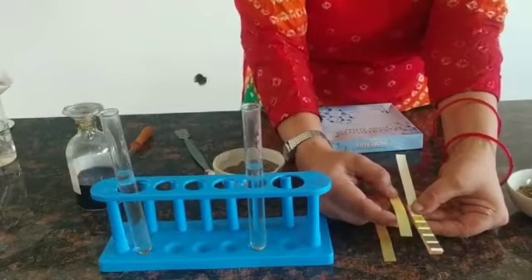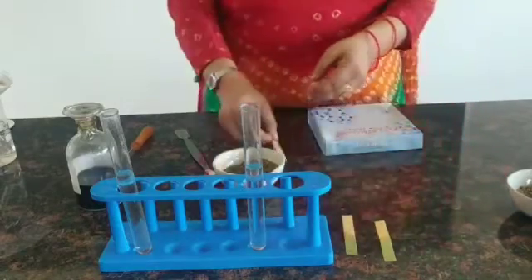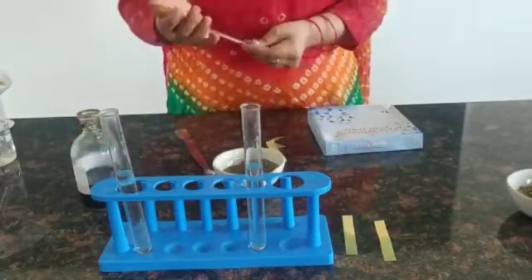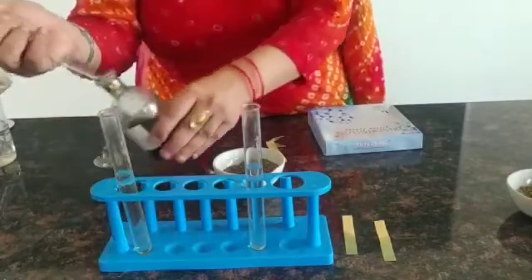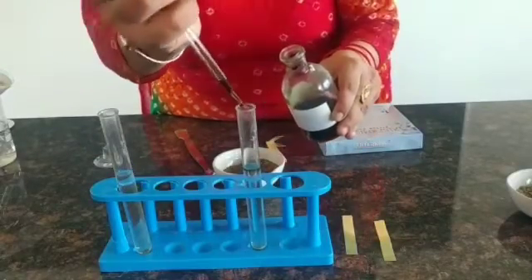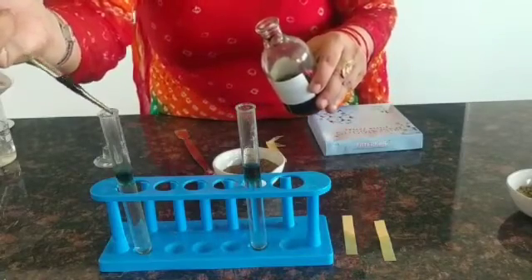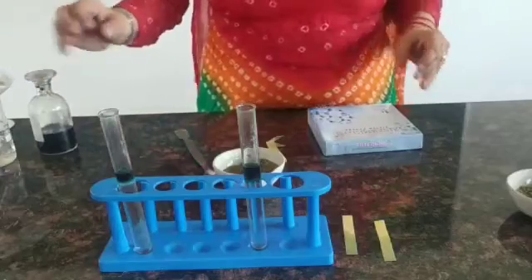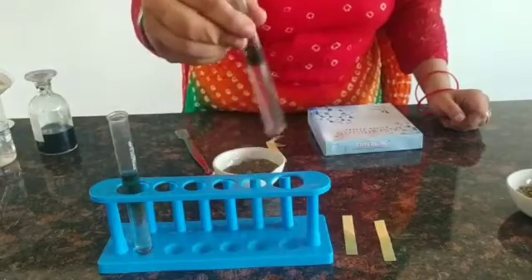For this method, we'll take the universal indicator in a dropper and put two to three drops of it in both the test tubes. This is the first test tube containing the garden side soil, and we'll also place the universal indicator in the second test tube containing the roadside soil. We'll leave it for some time, then observe the color change and note down our observations.